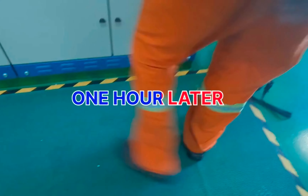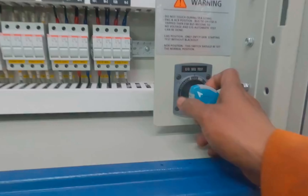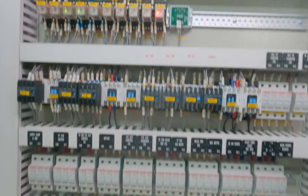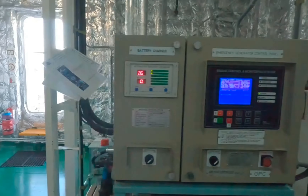After 1 hour of load test, we came here to put the emergency generator back to normal mode. Whenever you put it back to normal mode, the ACB of the emergency generator will open and the main switchboard bus tie will close. However, the issue is that the emergency generator is not disconnecting from the emergency switchboard automatically. For further troubleshooting we need to forcefully isolate the emergency generator from the ACB, and now we will look at the emergency generator switchboard electrical diagram to find the exact issue.